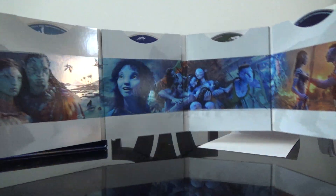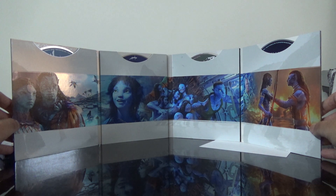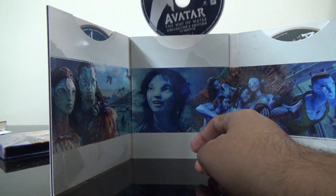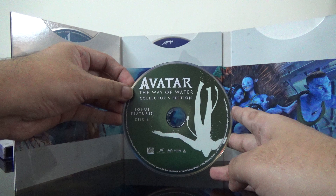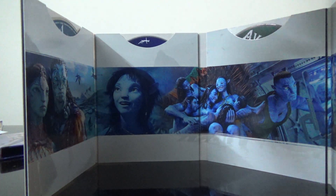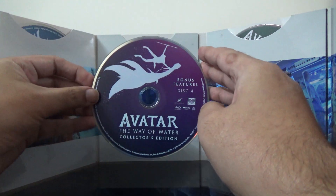Here is the inside. Let me take out the discs one by one — the 4K disc, the movie disc on Blu-ray. This has something for locking inside — I hope it doesn't damage the discs. Here's collector's edition bonus features disc one, and the collector's edition bonus disc two.